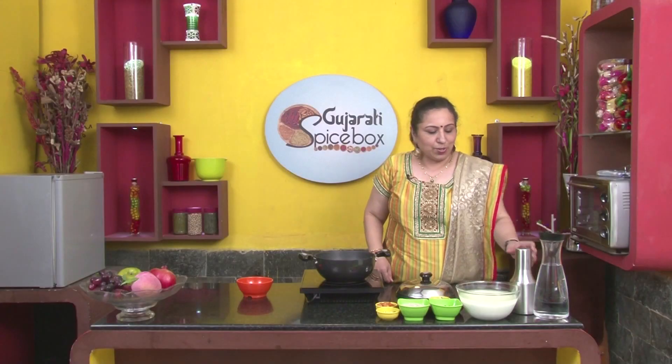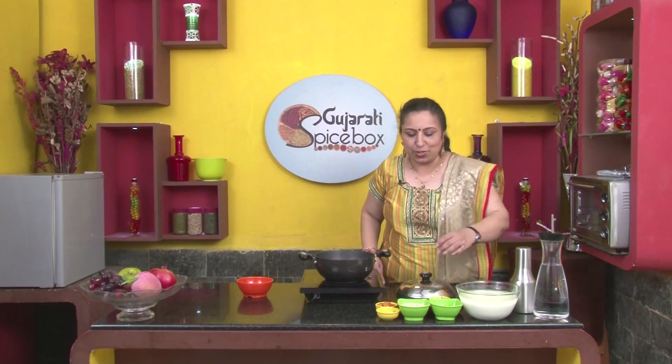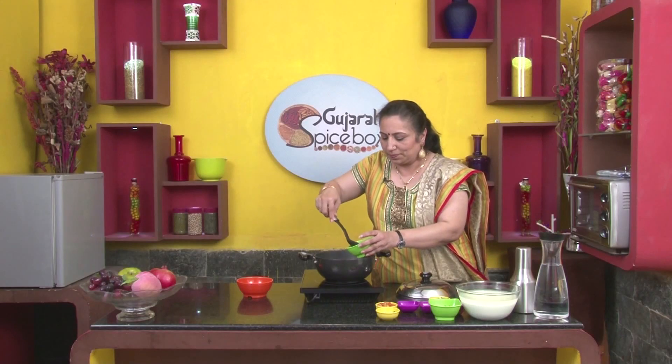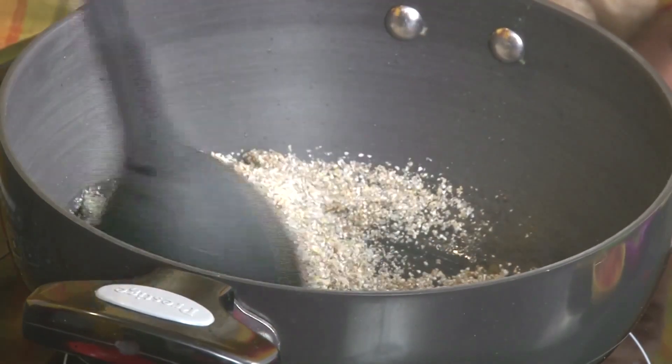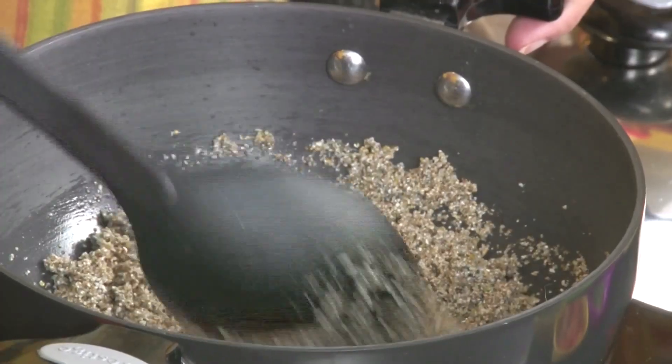Let's add 2 to 3 spoons of oil into the pan. Let's add 2 large spoons of Bhadka to it. Let's roast it for a while. Now it is toasted.